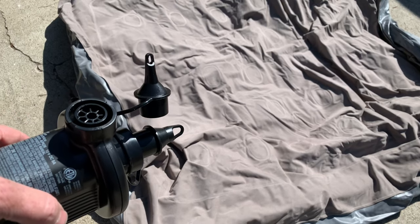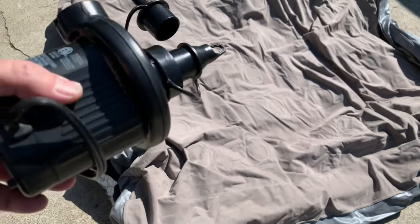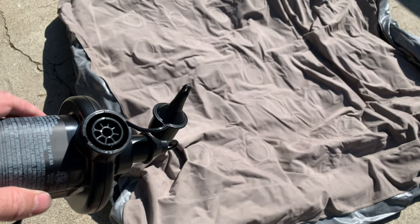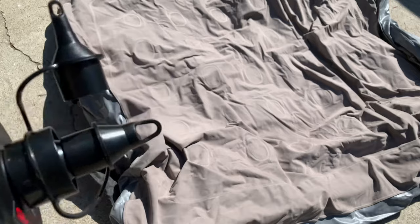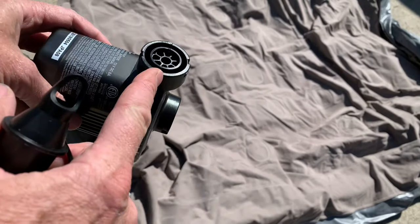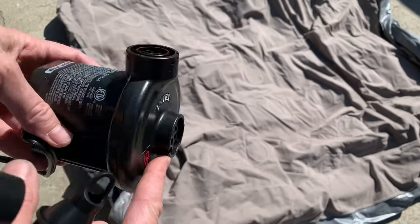This is how to completely deflate an air mattress. If you've got an air mattress and an electric pump, you might not know this — it's a quick hack. The pump has two inlets and outlets: one outlet that blows air out and one that sucks air in.